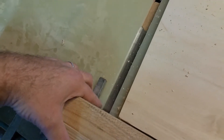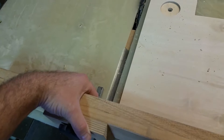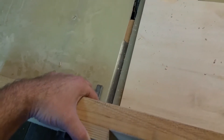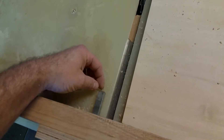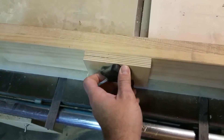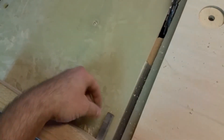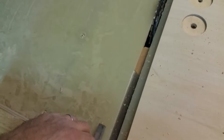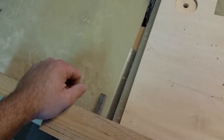Whenever I do my test — when I initially set up and I do my test to make sure that the finger joints are fitting — I'll need to see if they're loose, tight, or perfect. I can control the tightness or looseness by loosening my block back here and sliding it away from the blade to make a tighter fit, or toward the blade to make a looser fit.